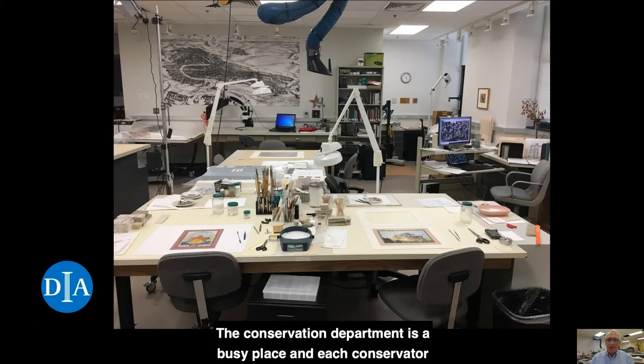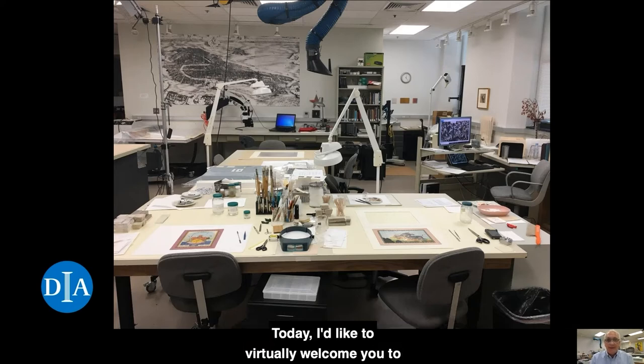The conservation department is a busy place, and each conservator generally has several projects in progress at the same time. Today, I'd like to virtually welcome you to the paper conservation lab.